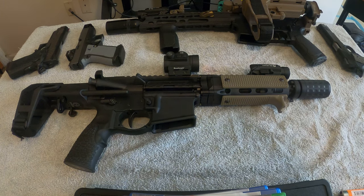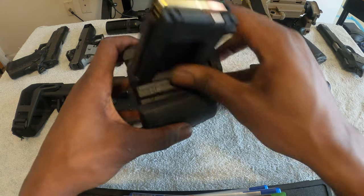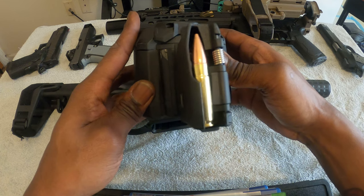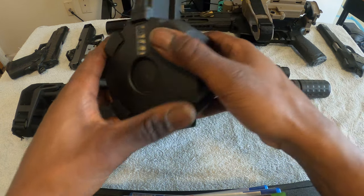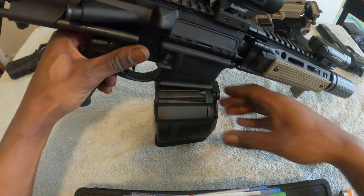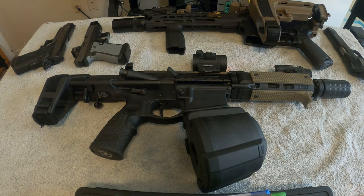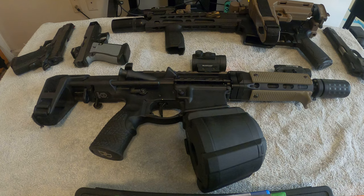For all y'all asking — yes, it is possible to load the Magpul 60-round drum with 300 Blackout. If I get enough likes on this video I will do a video specifically on how to load this, because I have all 60 rounds filled to the brim with 300 Blackout, using three different boxes of 300 Blackout ammunition — so it can be done. She looks crazy with a drum. And that, my friends, is my 2021 gun collection. Please like and subscribe — this is Jay with Frenchies and Stuff, y'all have a good day.